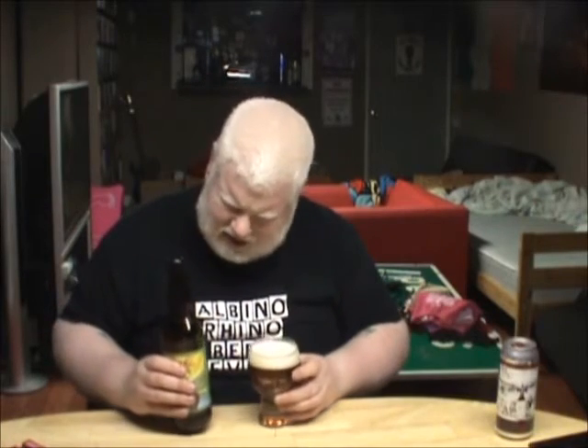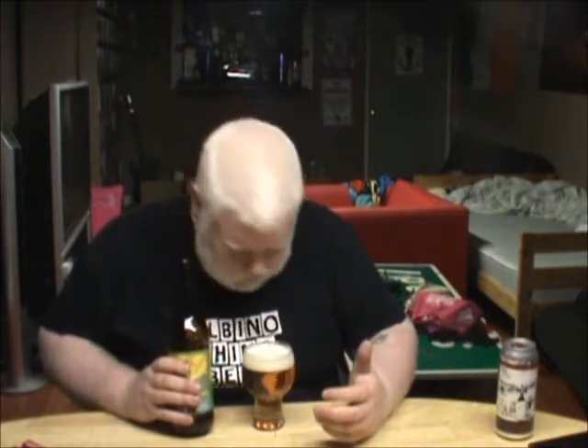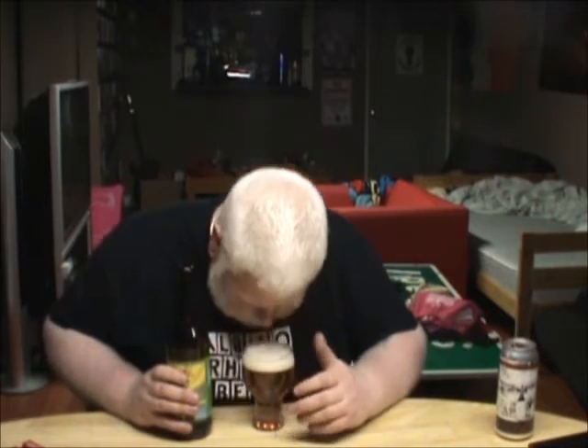Doesn't smell as balanced as I would expect. I'm not getting much hoppiness off of this double IPA. Mostly I am smelling roasted caramel. Not that I have a problem with that — I'm just saying that mostly I'm smelling toasted, roasted caramel. Let's try it.